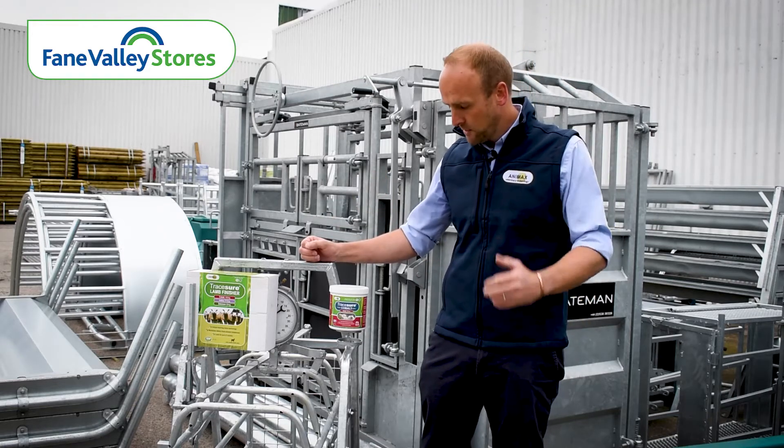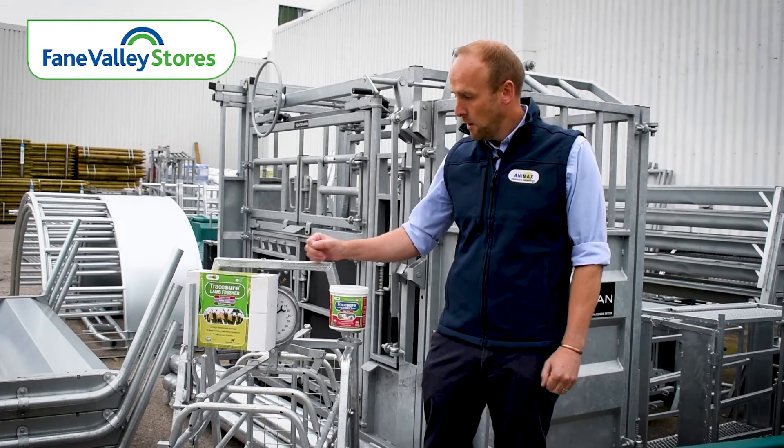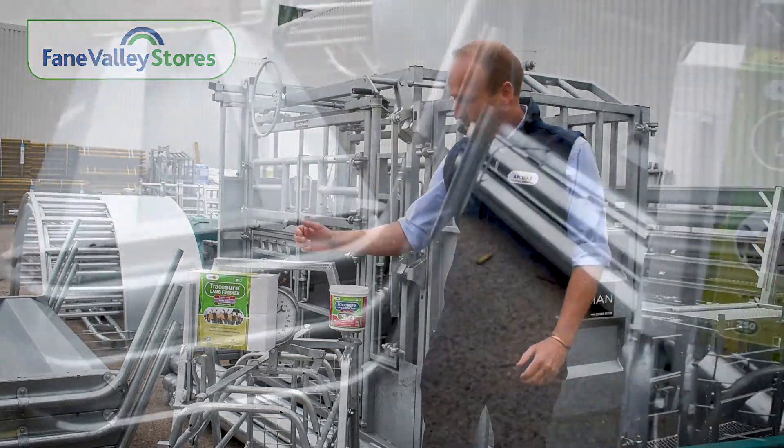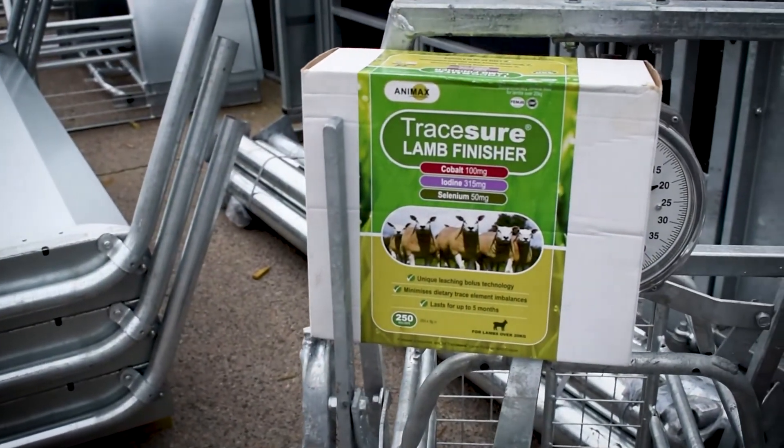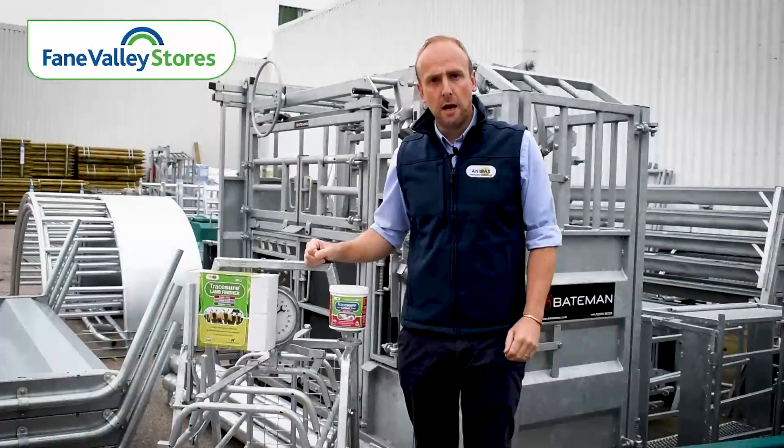Cobalt also stimulates the appetite. It actually goes in with a sheep gun, so both these products can be used with or without copper, just depending on the breed of lambs involved and on the farm situation.